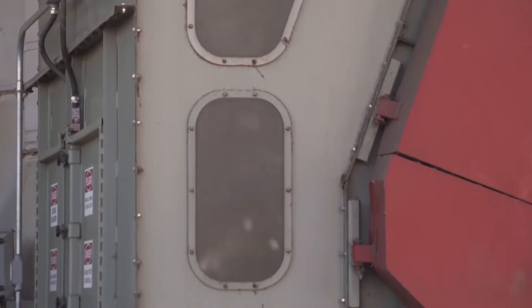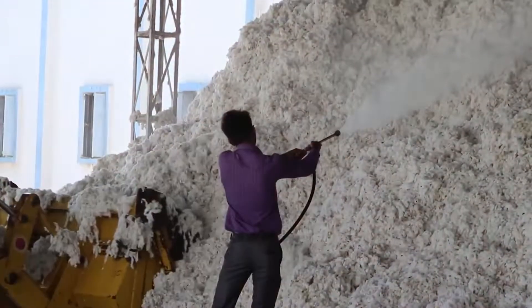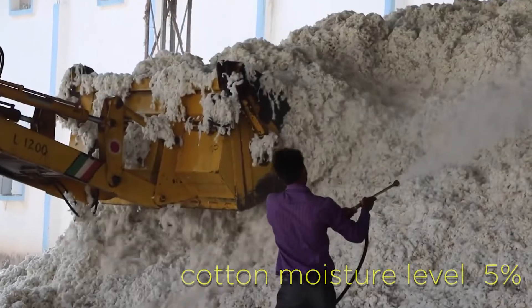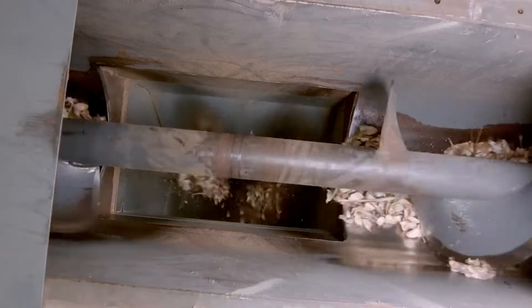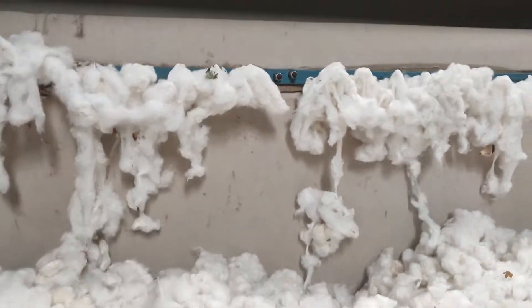The cotton is dried if it is too wet, or water is added if it is too dry. The optimum cotton moisture level should be kept within 5%. Next, the cotton goes through several stages of cleaning equipment to remove leaf trash, sticks, dirt, and other waste materials. The seed cotton is then ready for the final stage of processing.